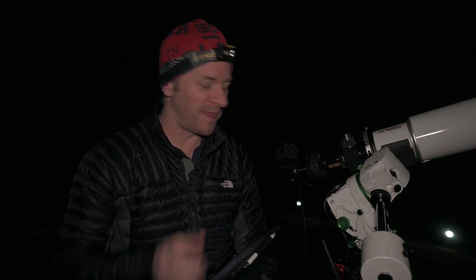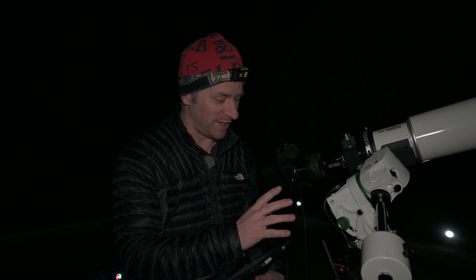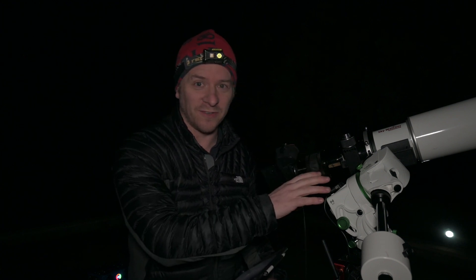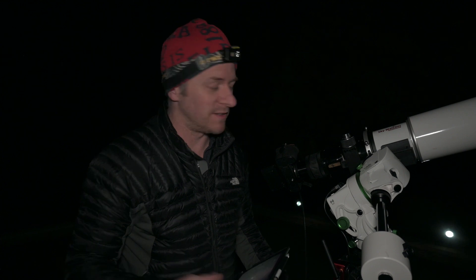If I'm getting three-minute exposures this clean on the Z7, I might not even bother with a guiding setup — it'd be nice to have just for dithering. If you're getting into astrophotography on a budget, I'd advise this sort of setup: an ASI Air system with your Star Adventurer GTI, your DSLR or mirrorless camera, and if you can't afford a scope, go for a lens and just get shooting — so much fun.